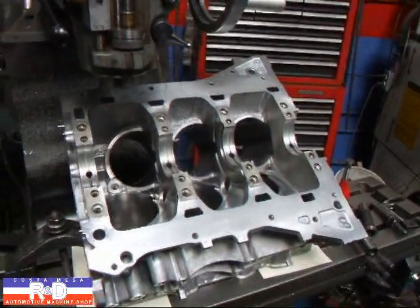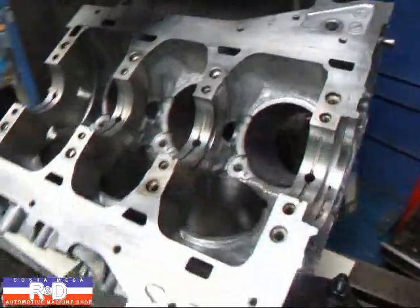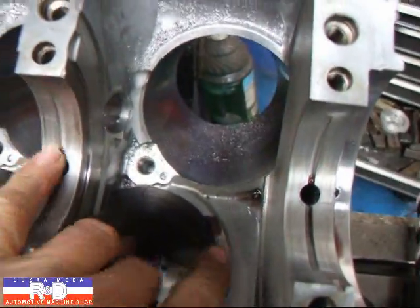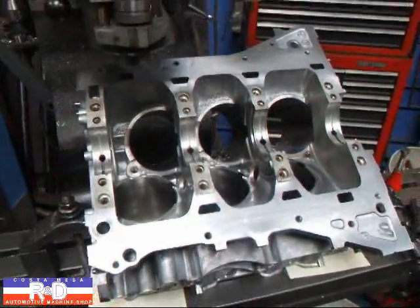Hi, it's John of Costa Mesa R&D. Today we have a Nissan VQ-37 block on the milling machine. We're going to be putting a 4.2 liter stroker crank in this, and we're going to have to make some modifications here, here, and over here. We've already done the other side and I want to show you how the side's done.